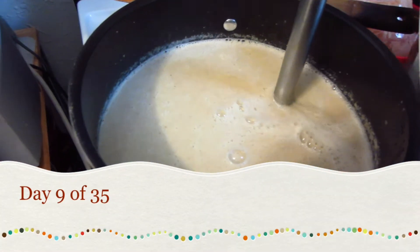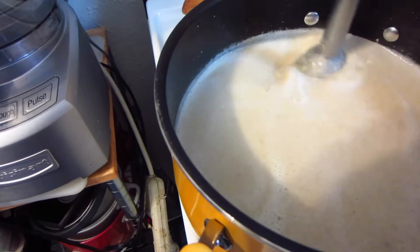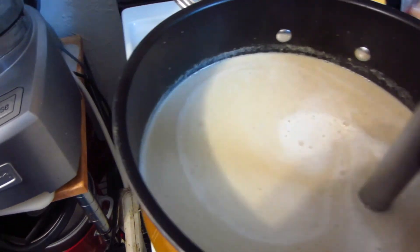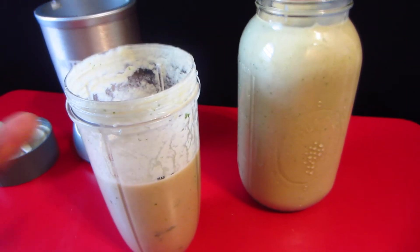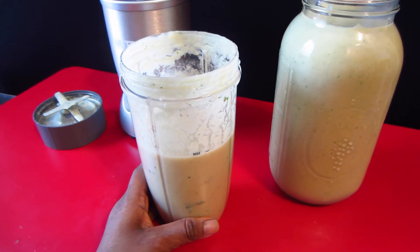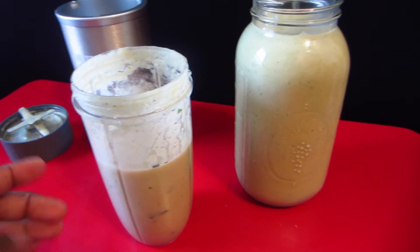Even though I am using a hand blender to make my soup creamier, it doesn't quite do it for me, so I do it in the hand blender first, let it cool, and then I put it in my 32-ounce cup for my Nutribullet. This way it has a much creamier texture. This soup is from the Ten Day Detox — this is the cauliflower soup — and I noticed when I put it in the Nutribullet it really elevated it.